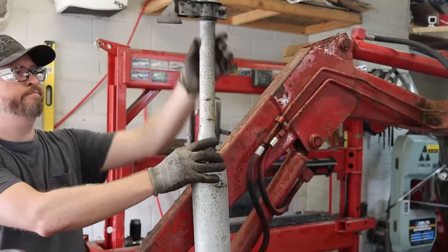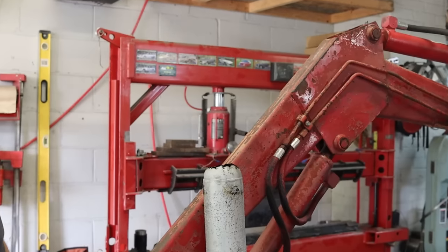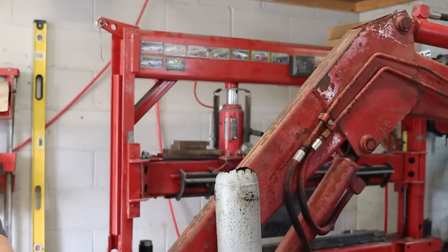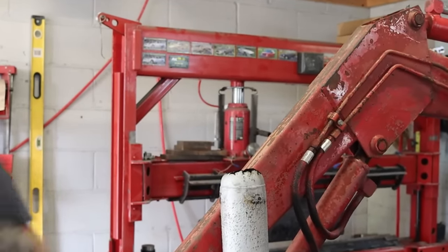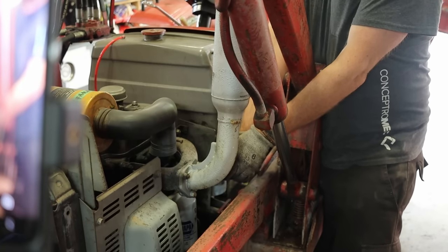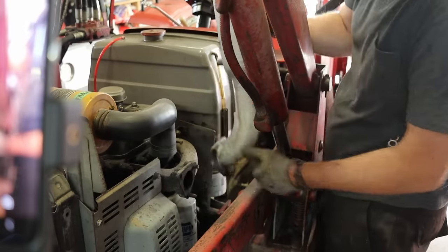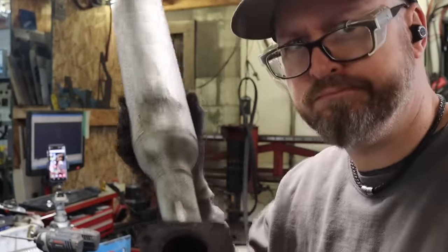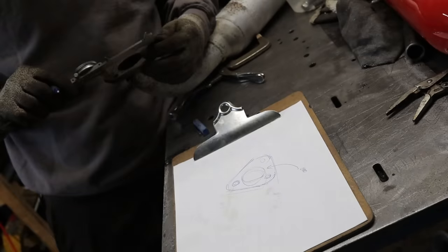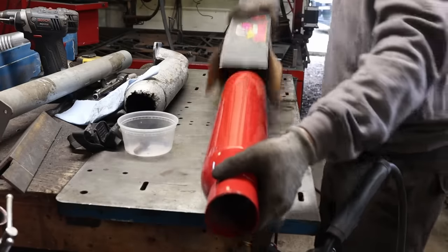We're gonna take a short break from the pallet fork attachment build — otherwise this video will only be five minutes long. Take five while I'm fixing my muffler, because it's pretty loud. The camera's mic is not picking up how loud the muffler is, so I'll put my fingers in my ears to illustrate. Since all the spare parts are discontinued for my Massey Ferguson 210 tractor, even the mufflers, I'm using a cherry-bomb muffler to build myself a new exhaust.